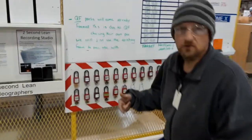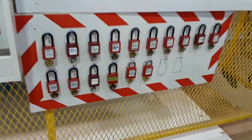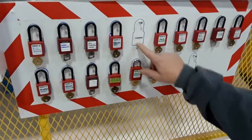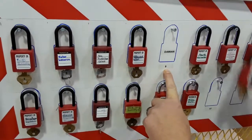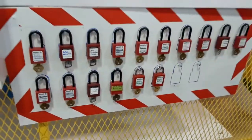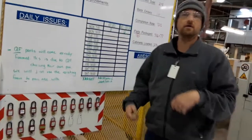So one thing we did here to eliminate even further waste — keep from spending time trying to find something — is you can take any lock you want. Let's say this one here, so Damien, take it off. It's always Damien's lock. And you can see a number 5 here, that also goes in unison with the number 5 on the key. So at any time we always know whose lock it is, where it is, where the key should be.